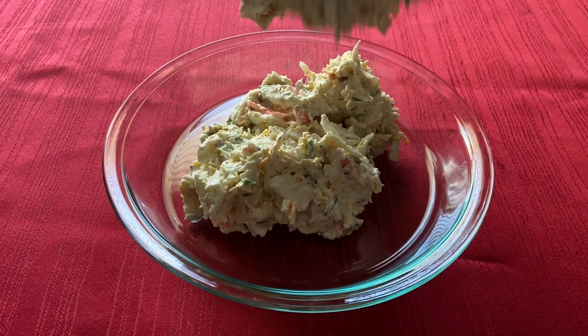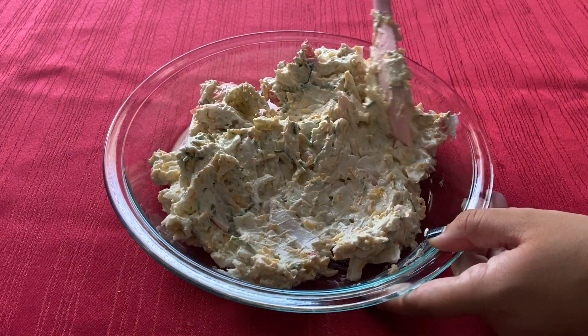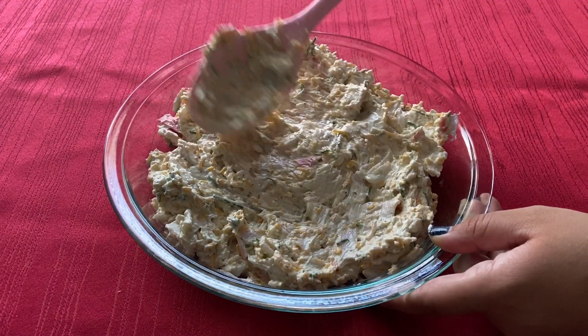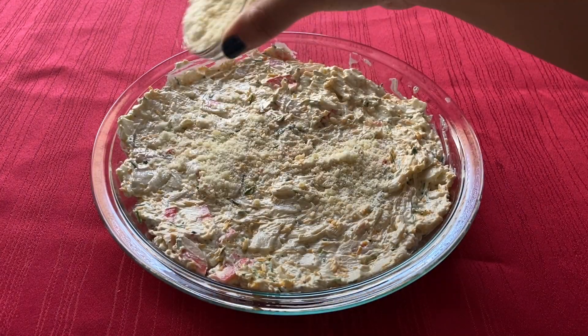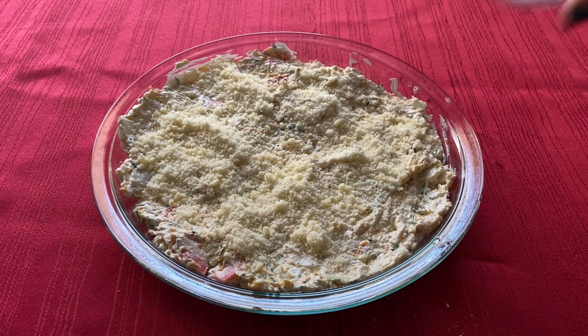Next, transfer the mixture to a baking dish and smooth out the top. Sprinkle the parmesan cheese on top and bake for 20 minutes until the cheese is starting to turn golden brown.